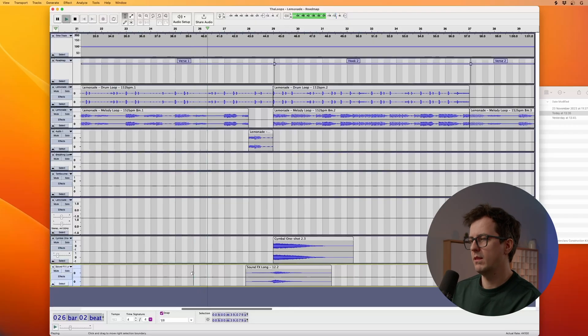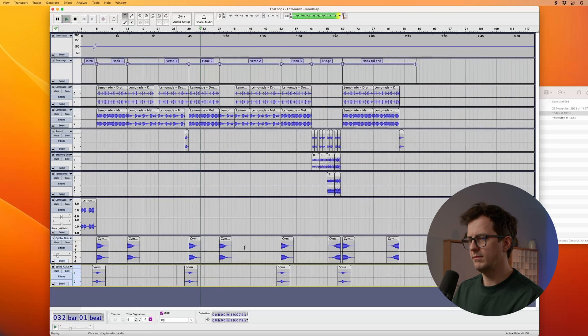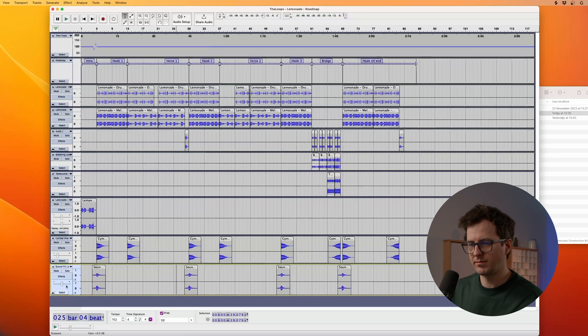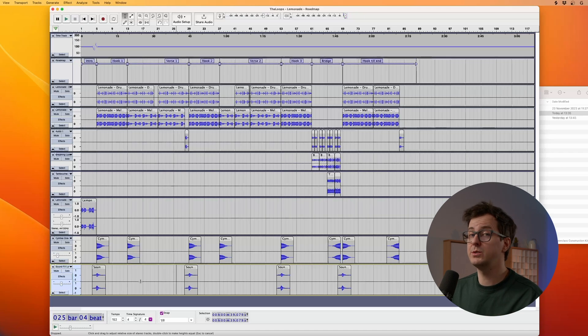Let's listen to the transition of verse 1 to hook 2 and check the sweep effect. Is it loud enough or is it too loud? Let's check it. I think it's too loud — just two dB lower will do the trick. Let's make the change and listen to it again.